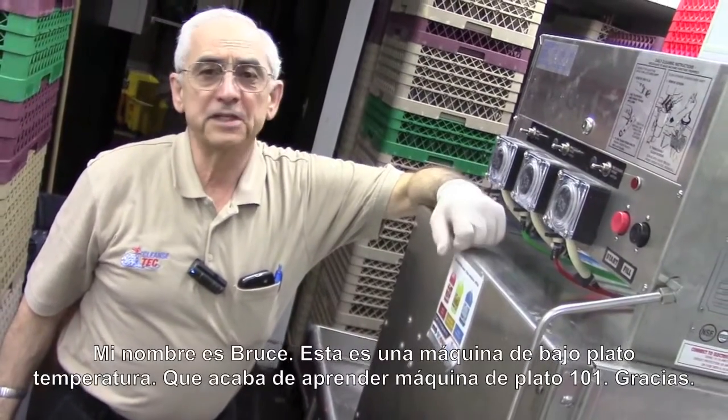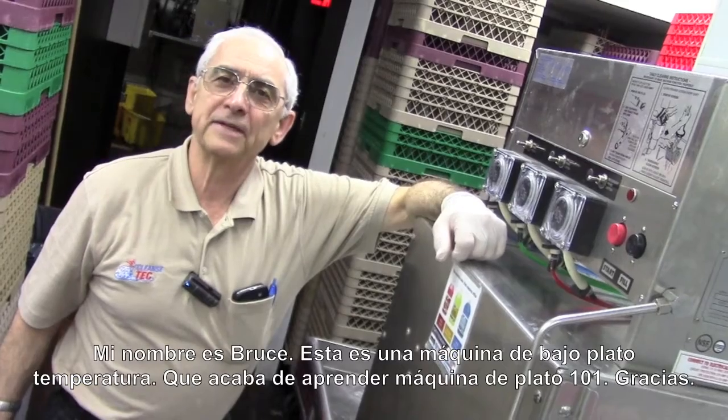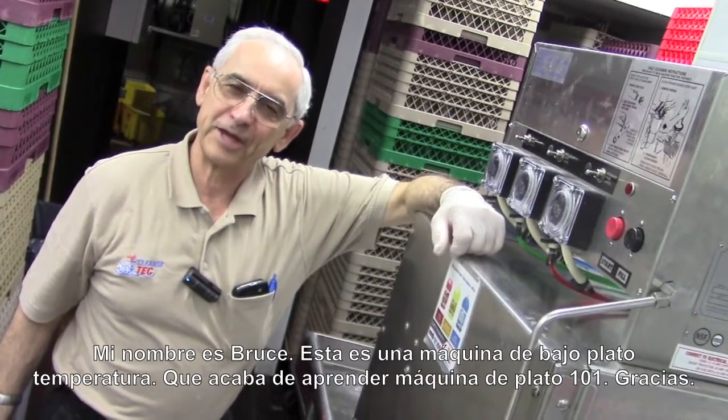I'm Bruce. This is a low-temperature dish machine, and you've just completed Dish Machine 101. Thank you.